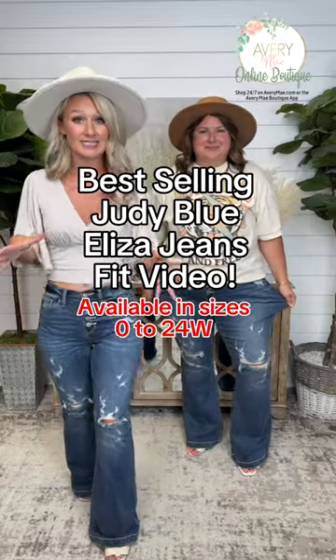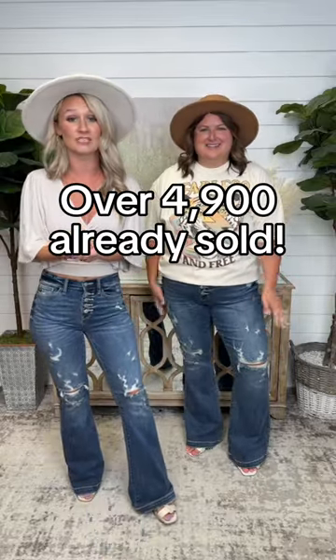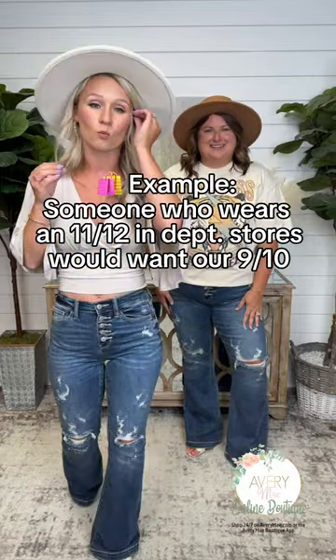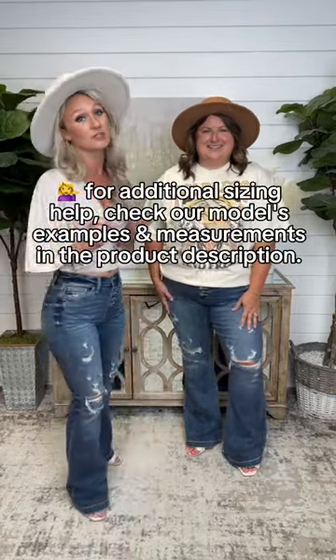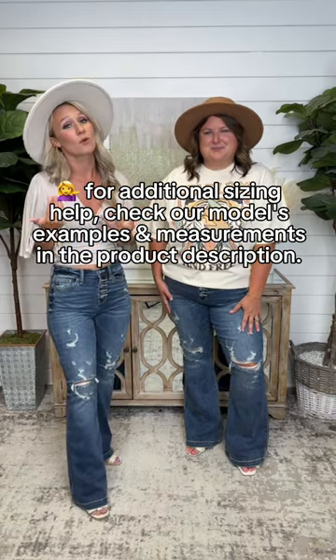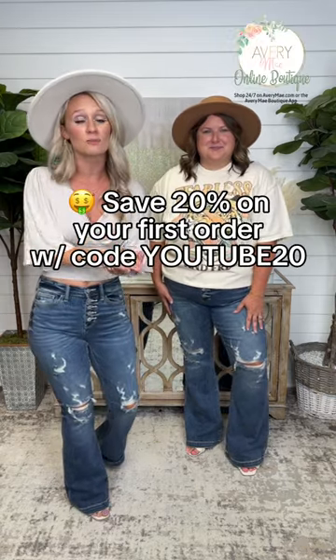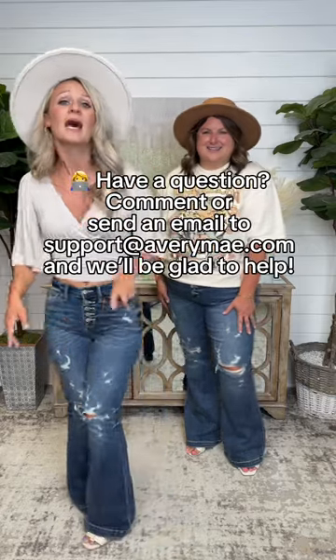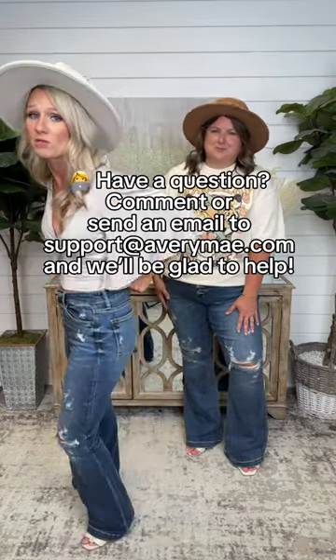For these Judy Blue jeans, for sizing you're going to go with your true Judy Blue size. If you don't know what that is, take your department store size and size down one. I'm a size zero department store, so I size down to double zeros in Judy Blue. These do not come in double zero, so I'm in my true department store size — however, they are big in the waist and I'm going to be pulling them up all day long, so don't do that.